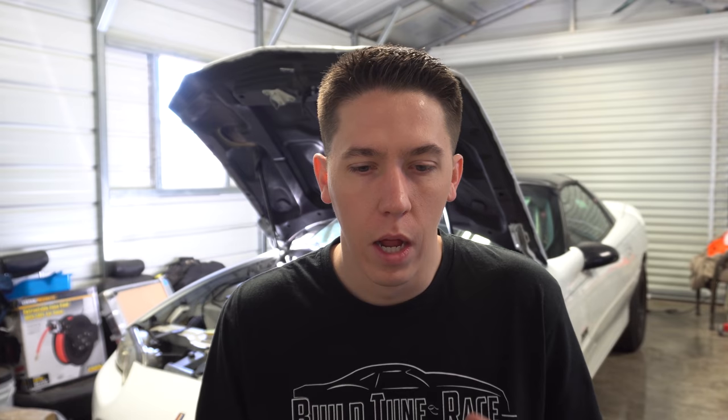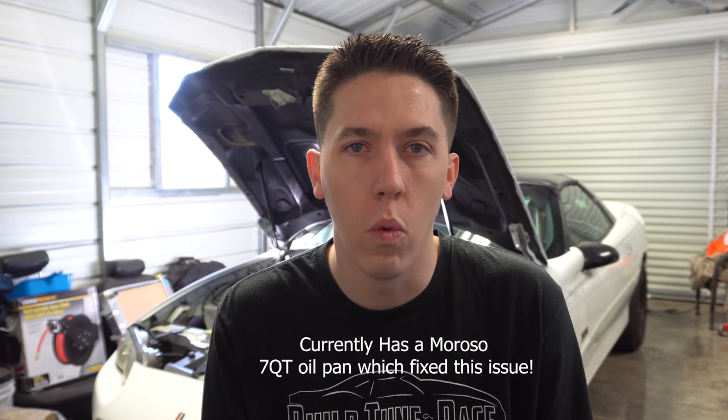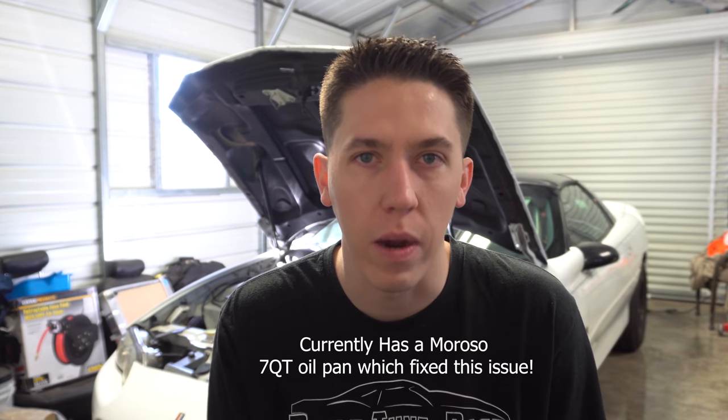Something else I learned during that time: when we pulled the motor apart, the car had probably 70 or 80 passes but still had an original F-body pan with an aftermarket baffle bolted in. It helped quite a bit, but once the car started going mid-130s at the 60-foot, even with an extra quart of oil, you could see in the Holley data that oil pressure would make about 50 pounds then oscillate up and down for pretty much the whole pass. When the engine came out, the main bearings were pretty beat up.